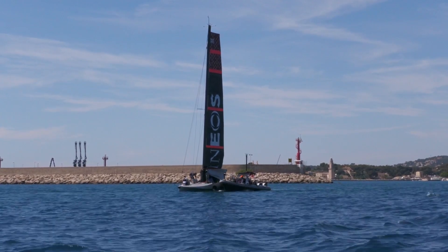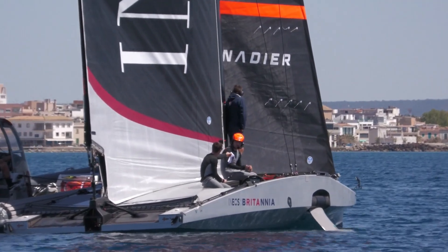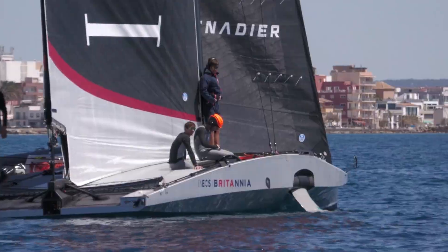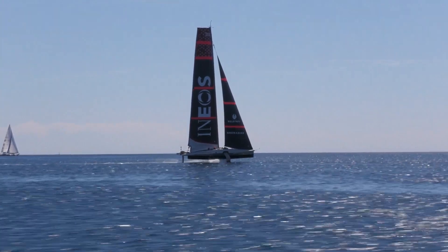So Blederman, you were on the chase boat today for today's training session — just describe the conditions out there for us, it looked pretty good for testing. Yeah, when the breeze eventually came in this afternoon it was great conditions for testing. We had to wait a little while out there before the sea breeze came in, but then when it came in it was pretty strong to be fair, kind of 15, 16 knots, and yeah, great day for testing.